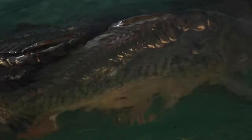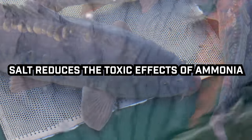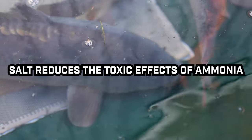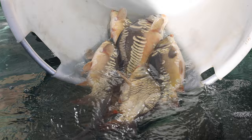I don't like to keep fish in these tanks at these densities for any longer than a week, but if I do then I'll treat the tanks with salt. Salt reduces the toxic effects of ammonia, it can also help to remove external parasites, and treat any physical damage that the fish may have picked up during their harvest.